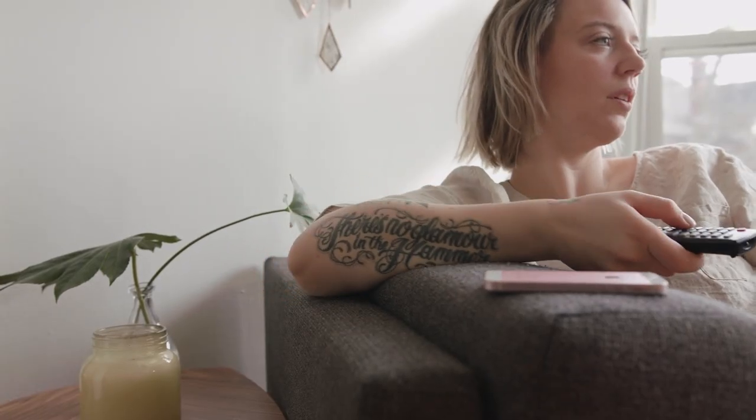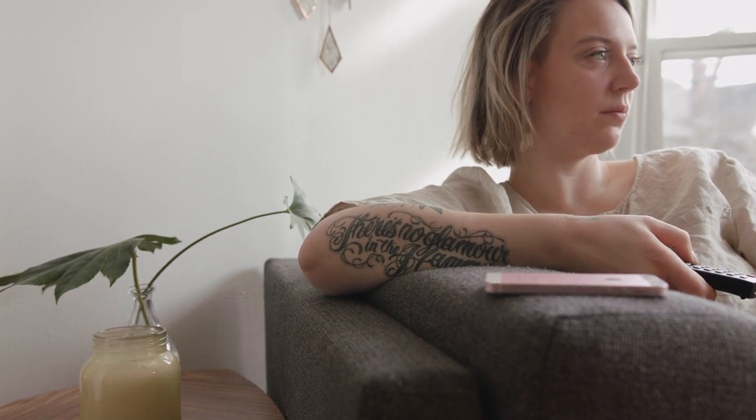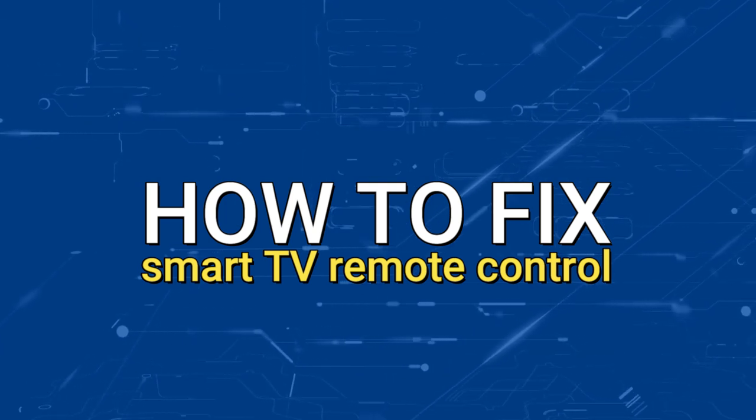Nothing can be more frustrating than when you go to sit down and watch TV and your remote control doesn't work. Well, in today's tech video, I'm going to show you how to fix your remote control if it isn't working on your smart TV.